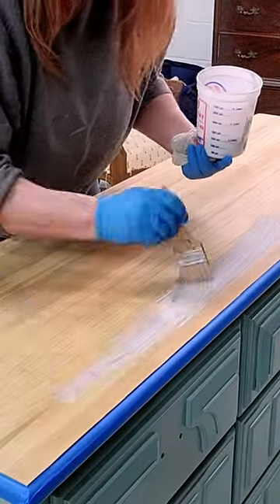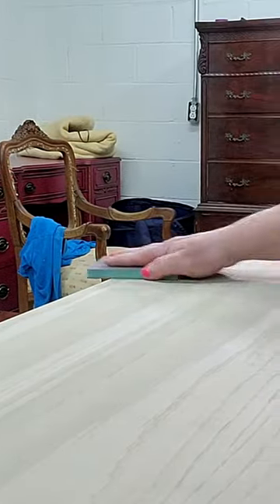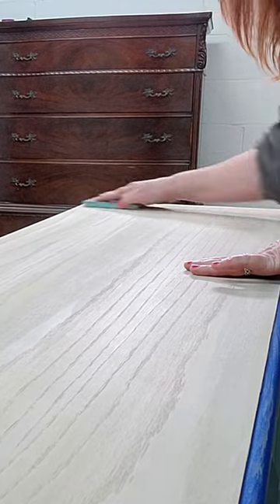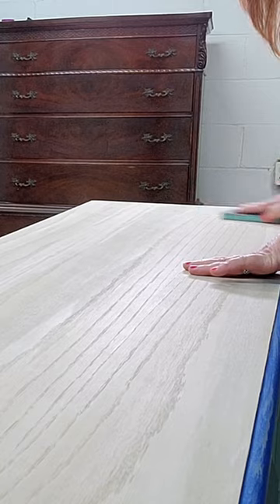When you do a whitewash or pickling on wood that has not been sealed, what's going to happen is it's going to raise the grain of that wood. You need to cut those fibers off — it'll have little, almost like tiny little hairs, fibers that have popped up. What I like to do is use my sandpaper at a 45-degree angle. All these little fibers that have popped up because the wood's gotten wet, it'll just cut them off.